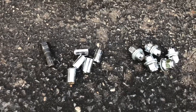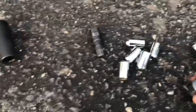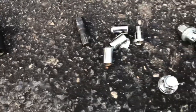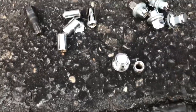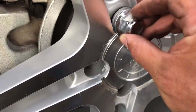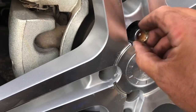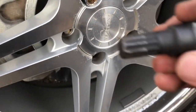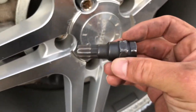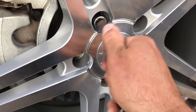Sometimes when you put aftermarket wheels you have to change the lug nuts. As you can see, the stock lug nuts are way fatter, and there are little tiny lug nuts that are required for these aftermarket wheels. If you try to put the stock lug nuts in here they're not gonna go through, so you need to get these smaller ones so they fit. They give you this tool so you can just put them in there.